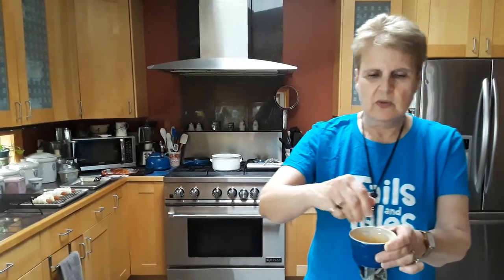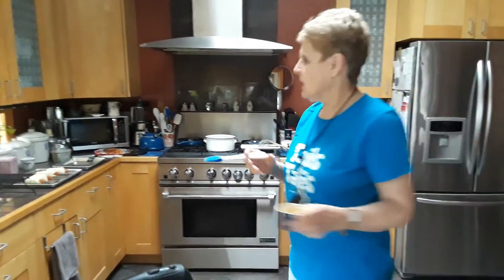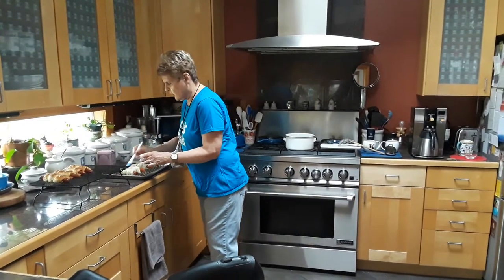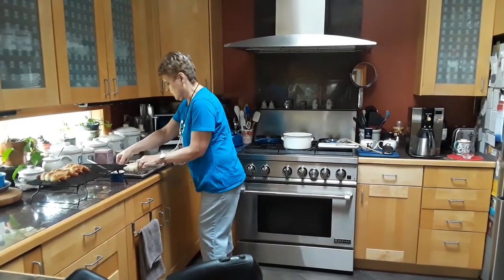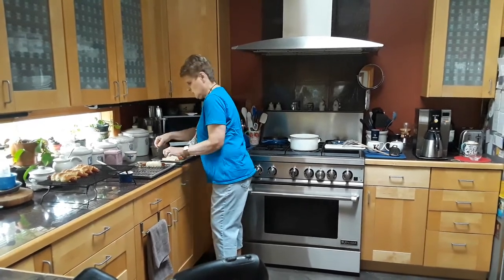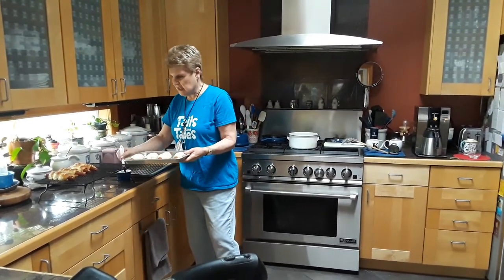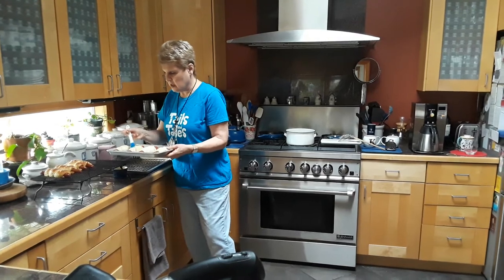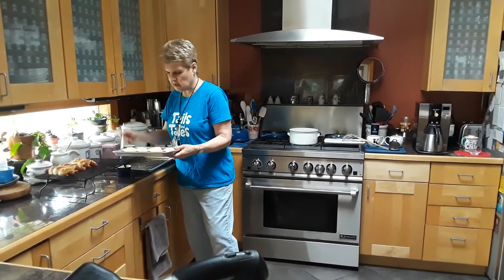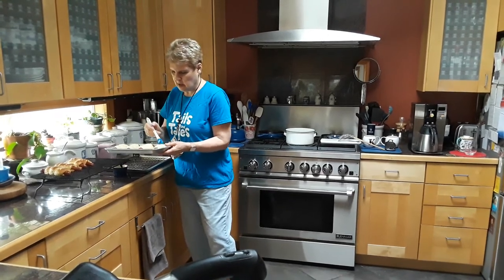Now is the time to use my egg wash — that's what it's called — one egg and two tablespoons of water, mixed up well. I'll take my brush and brush them with the egg wash. Oh, I almost did something wrong — I have to put them onto my baking sheet first, like this. They stay together really nicely. They look kind of wet and sticky, but they'll look much better after we brush them with our egg wash.